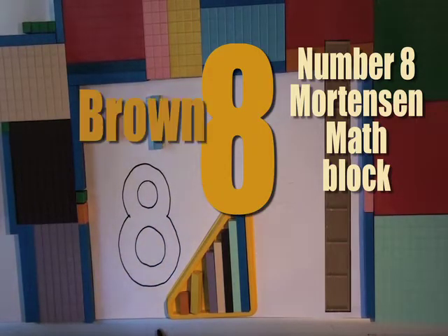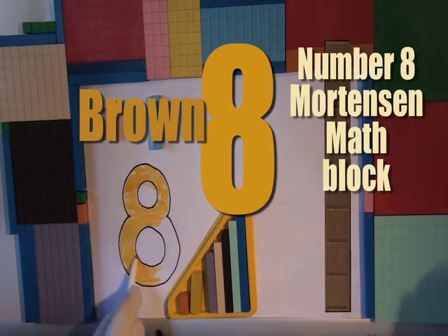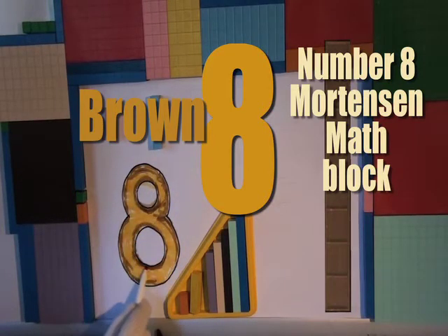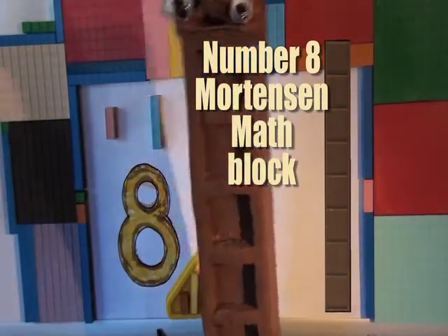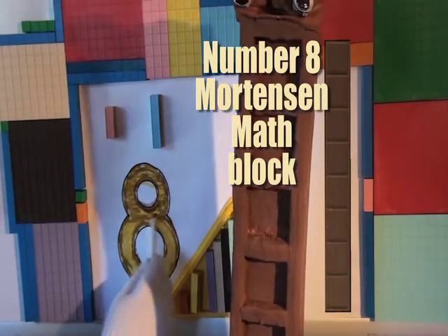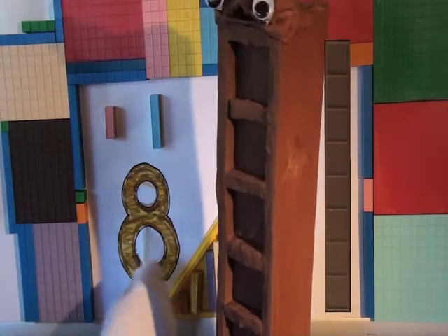What color is number eight? And what does eight look like? It looks kind of like two brown donuts. If I remember right, eight is kind of brown. We are using black — eight is done!